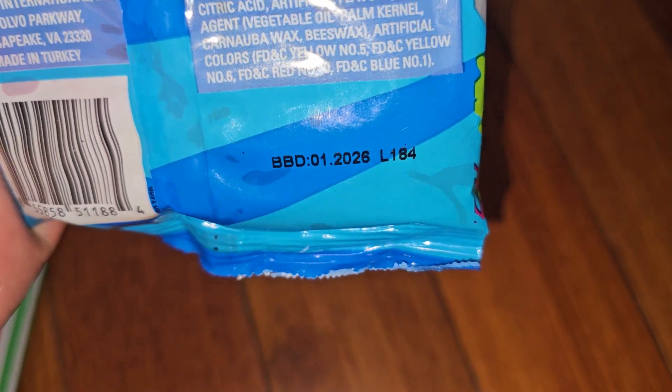Best by January 2026, so this will last over a year. Let's go ahead and open this up.